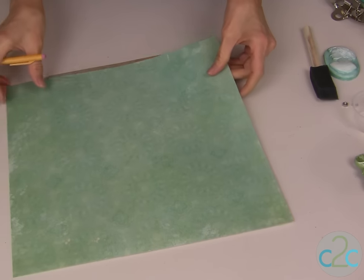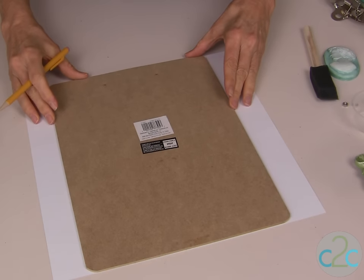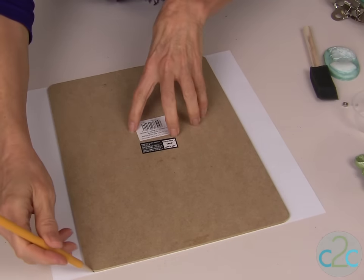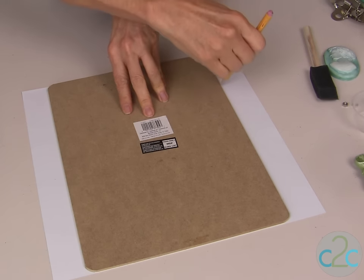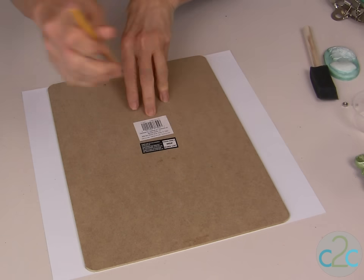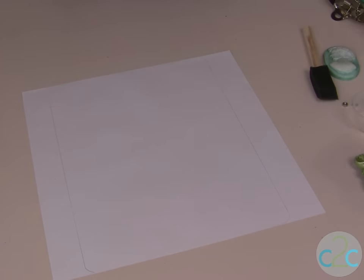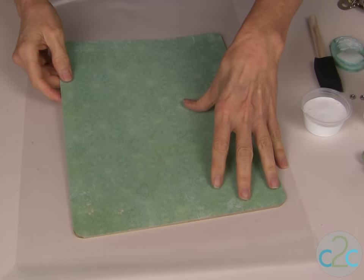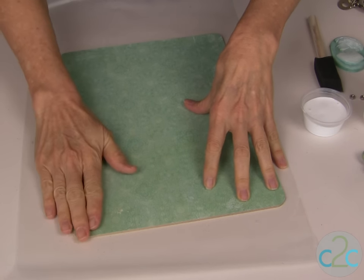I want to decoupage onto the clipboard, so I take my scrapbook paper and just line up the clipboard and draw a line where I want to cut to fit the scrapbook paper. Take your scissors and just cut along your lines. I like to check my cut paper to make sure that I have a nice fit and that it will cover the clipboard.